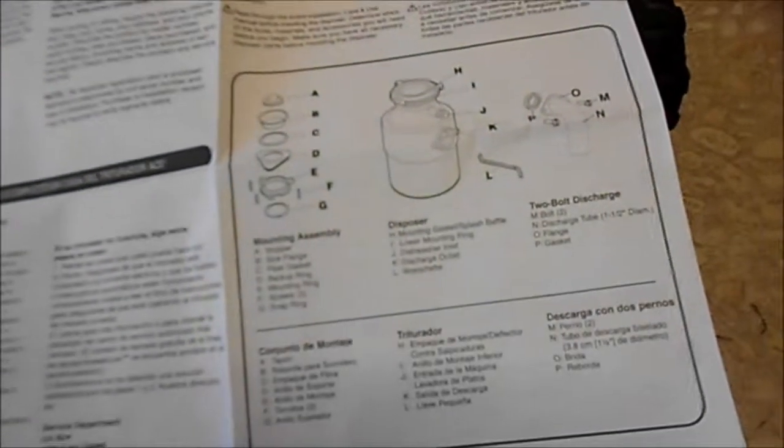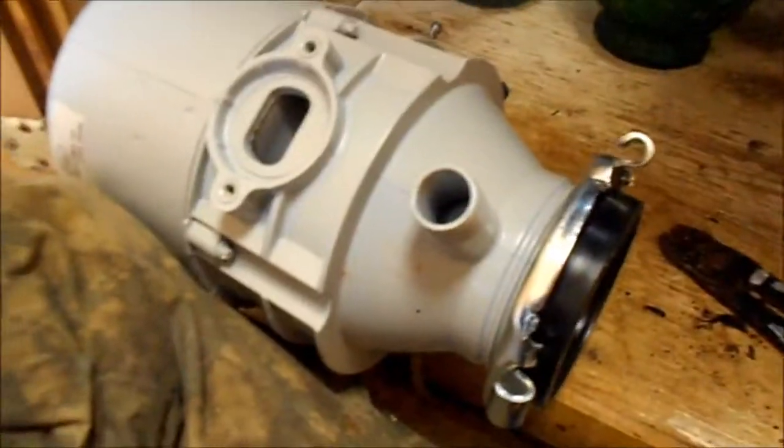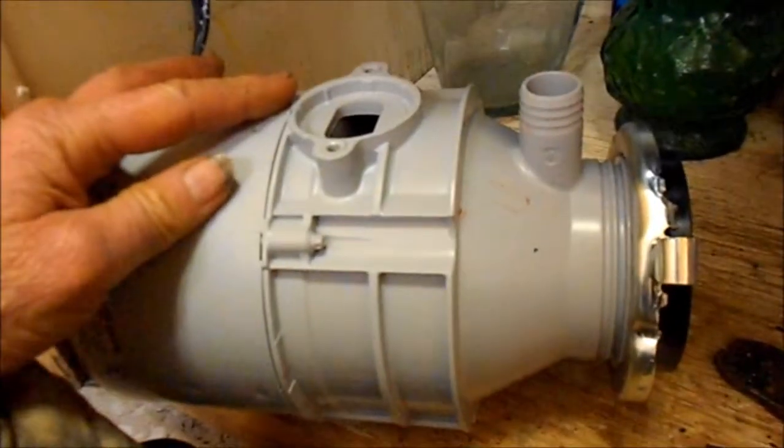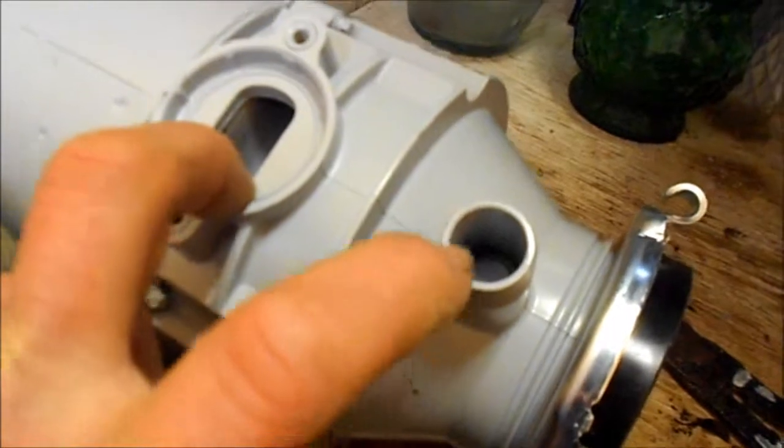This is a special video on your dishwasher not draining. If all of a sudden when you put in a new disposal your dishwasher is not draining — if you look here you'll see the J, which is the disposal drain tube. Now on these stock units when they come from the factory, these are plugged up.